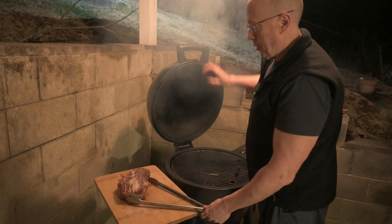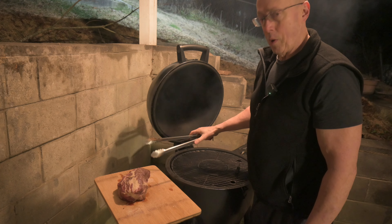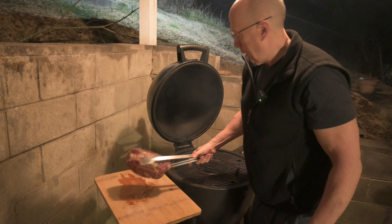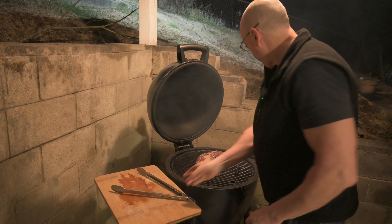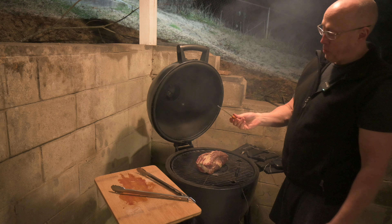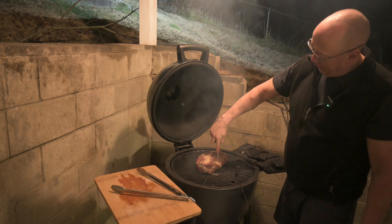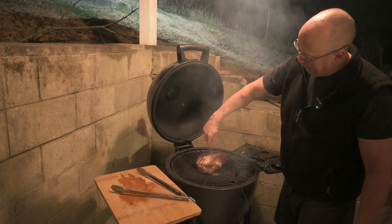I've got my chuck roast here. It's been sitting in the kitchen — I salted it earlier, going real simple, just using salt. It's got some nice marbling in it, should be pretty good. Pop that on the grill. Get your temperature probe and sink it about halfway through the meat, right smack in the middle.